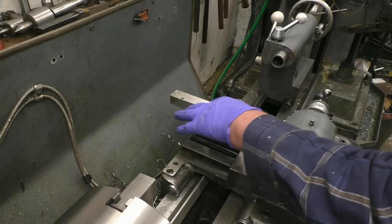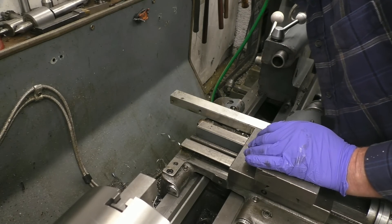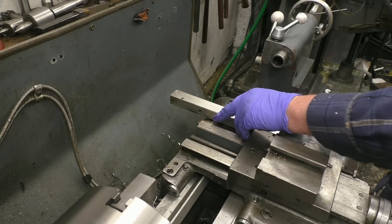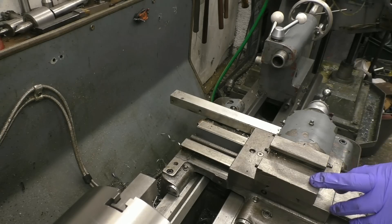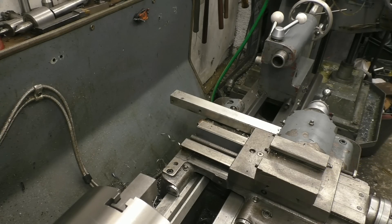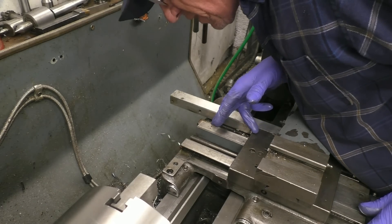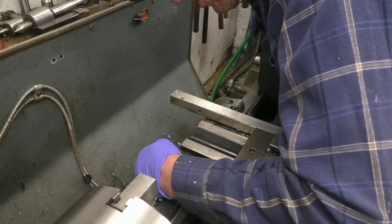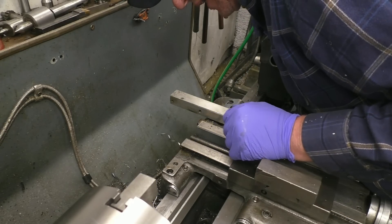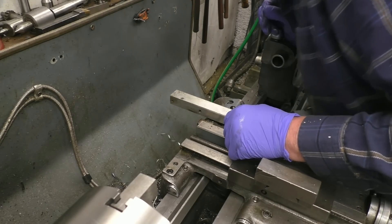And that's the feed screw for the cross slide — it's a double start feed screw. And that's a stop that I put on to stop it going too far back and damaging the reed head — I remember doing that now. There is indeed a screw right there, so that'll have to come off. I'll have to take the reed head off — it's on slotted holes so I'll scribe around it so I can get it back in the same place. I could really do without doing this.